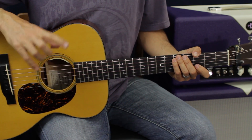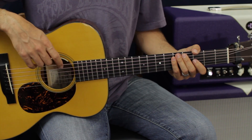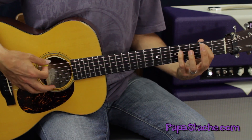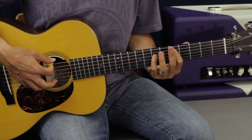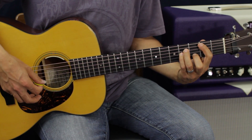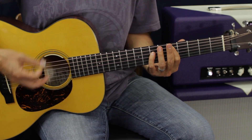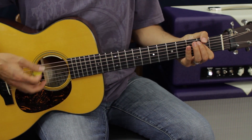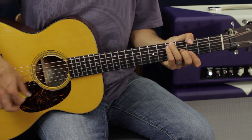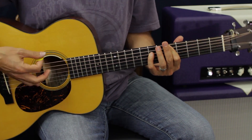The chorus is super similar to what we've done already, but you're going to reverse two of the chords. Instead of going D to B minor, we're going to go D to A, B minor, G. Same eight-count pattern applies — one through eight on each chord, cycling through the progression.